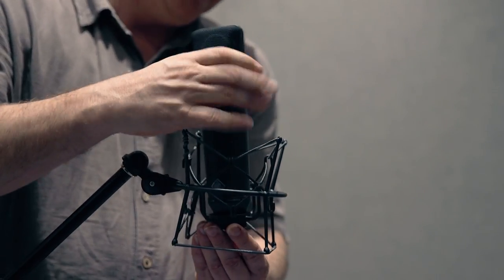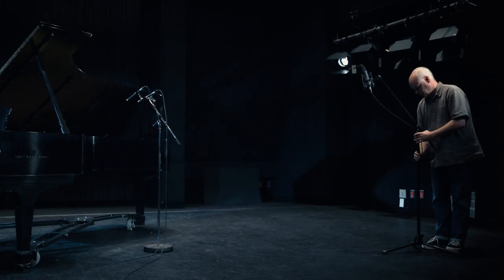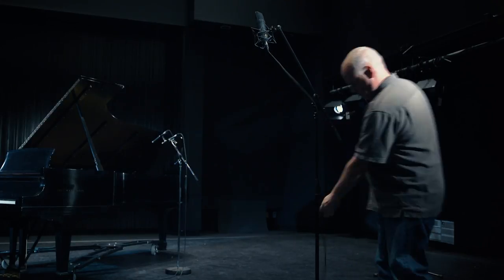Now take the large diaphragm microphones, select the omnidirectional pattern, and place them approximately 15 feet away from the piano and approximately 10 feet apart from each other.